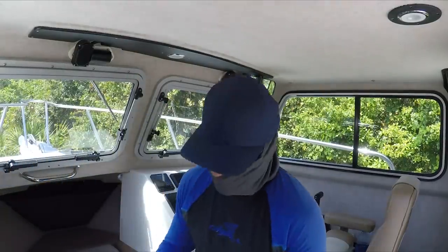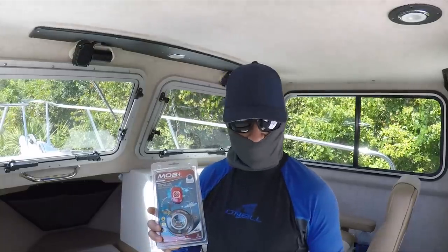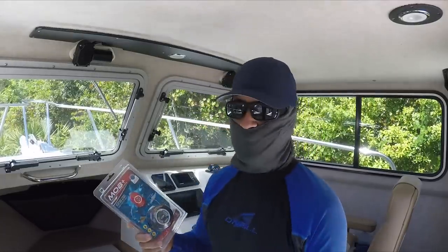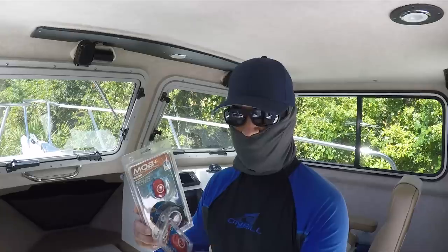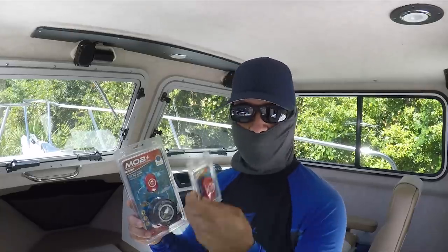The reason I got this is because I'm sometimes running around the boat, which is not safe. I always encourage people to be safe on their boats — it's very important especially when you're alone. If you fall, your boat is going to keep going and that's a problem. This system supports about four wireless devices, and you can even attach one to a pet. If your pet falls overboard, it will shut off the engine.